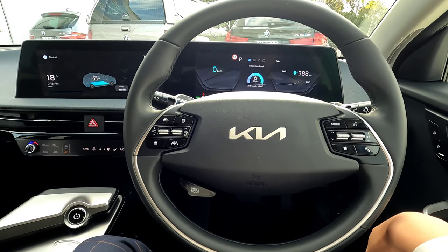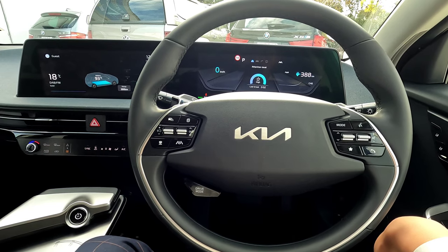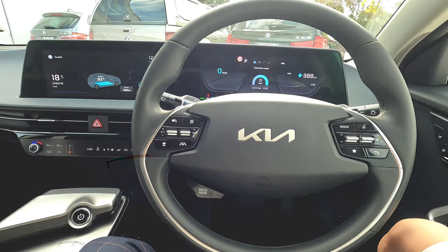Hi guys, welcome! This is Jerry. In this video I'm going to quickly show you all you need to know about charging your EV6.